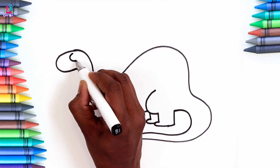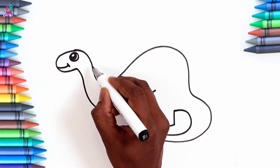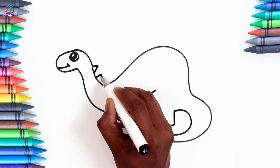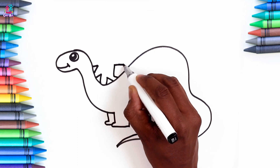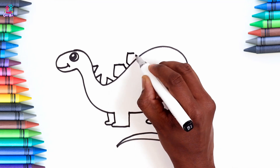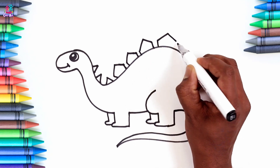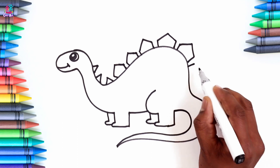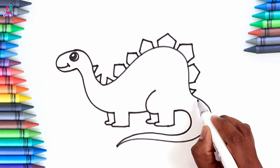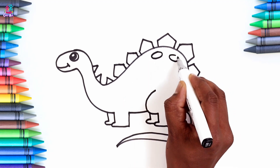Some facial features. An eye. A smile. And some spikes. Some of them can be triangles and some of them can be half a hexagon. Do you know what shape a hexagon is? It has six sides. And some spots, which are kind of oval shaped.